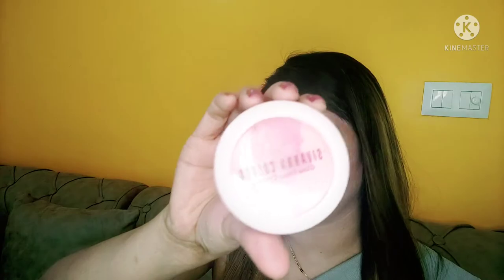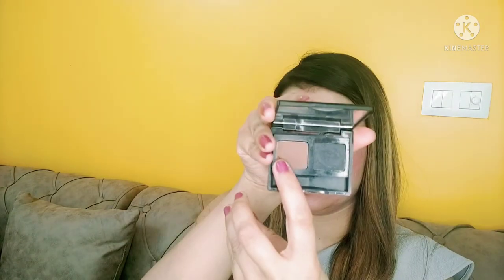Now I am taking blush — this is Shivania Colors — and I smile and apply it in the direction of the cheekbones. Then I am taking the brown shade from my eyebrow palette for contouring and I contour my nose and my cheeks.